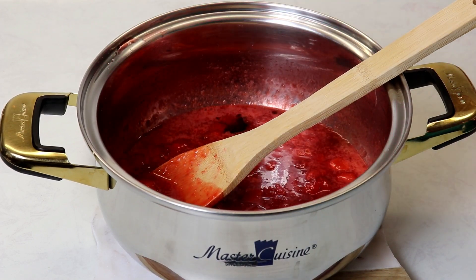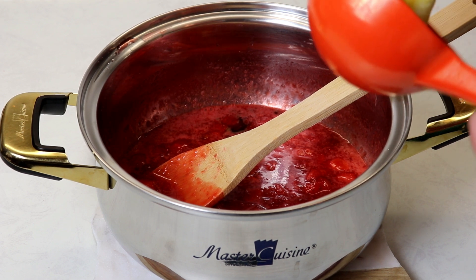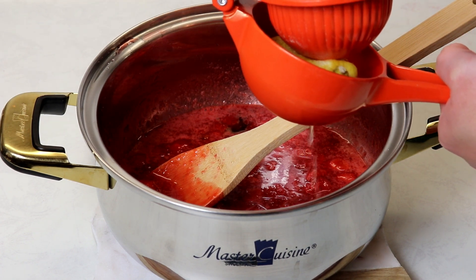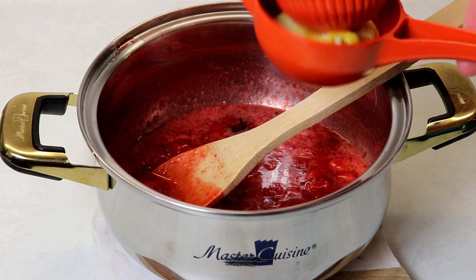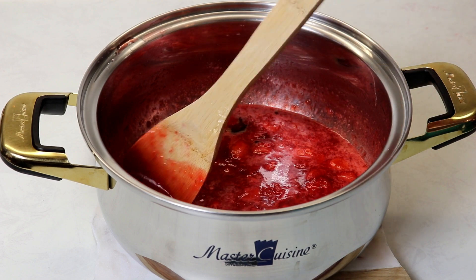We'll add in our vanilla — just a little bit — and then the juice of half a lemon. Because my lemon was very large, I'm only using about half of a half. If you have a normal small or medium lemon, you can use half of that. Then we'll stir everything together.